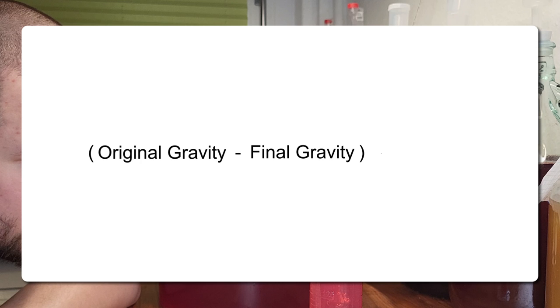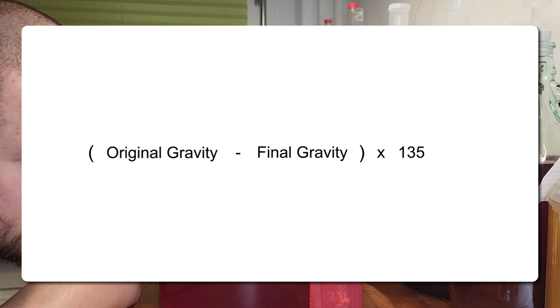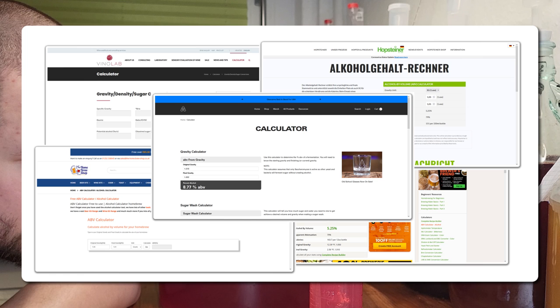How do we calculate this? There are a lot of formulas out there — the one we use is the most popular one. In this case, if our wine goes dry, this is the calculation: 1.086 minus 1, times 131.25, which equals 11.3%. Some other formulas that people use are original gravity minus final gravity times 135. Or you can simply go online, type 'alcohol by volume calculator,' and you will get tons of results. They will vary slightly, but should be in the same ballpark. Keep in mind that we are home brewers, and everything we do will be an approximation.